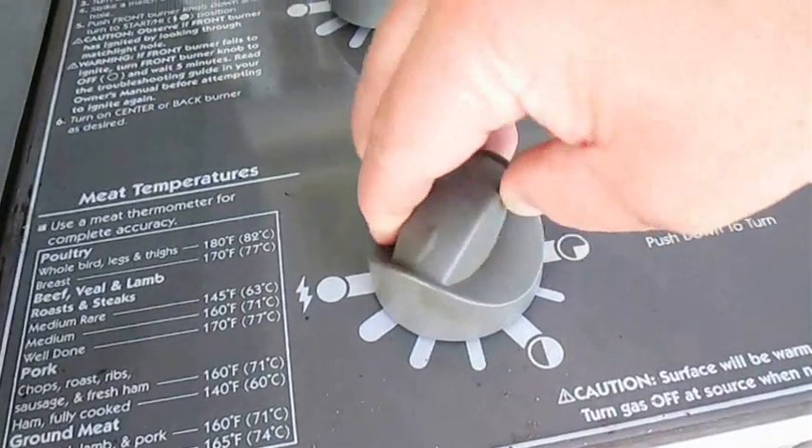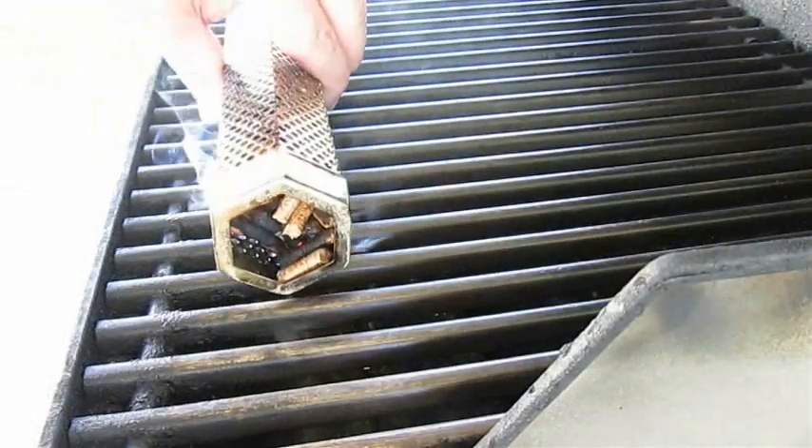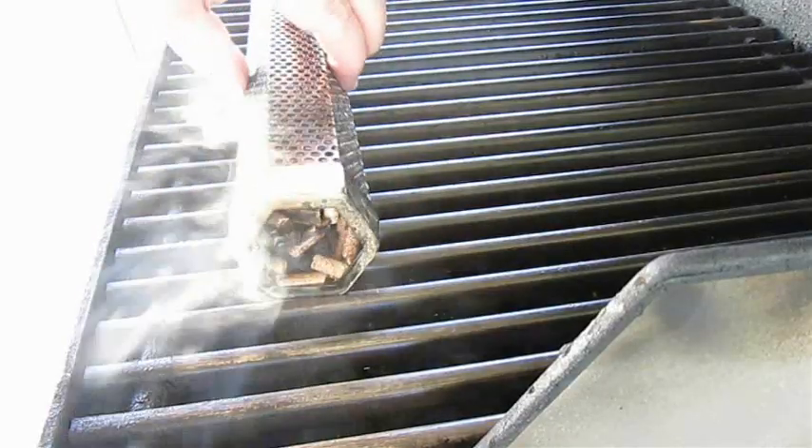I'm going to set my burner on its lowest setting, then carefully add the smoke tube to the front of the grill — just trying to avoid spillage.